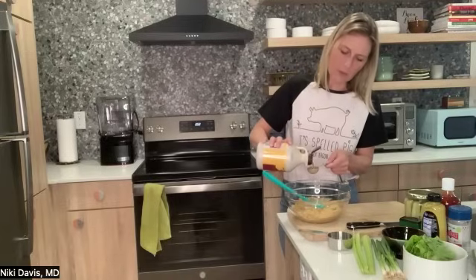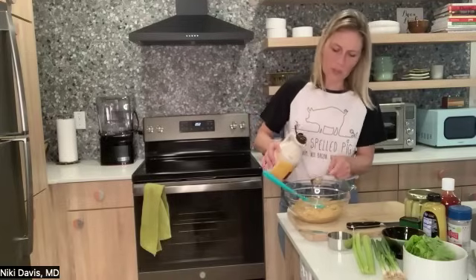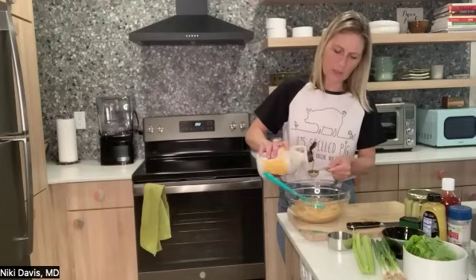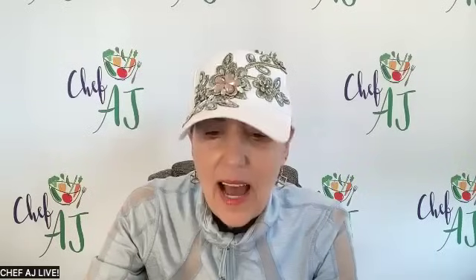You could probably substitute date syrup — it's a one-to-one ratio. Date syrup is going to make the recipe darker because it's not translucent like maple syrup, and maple syrup is slightly sweeter. So I would do one-to-one as a start.